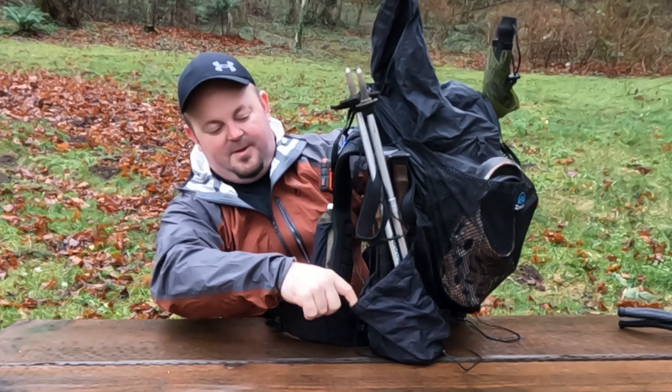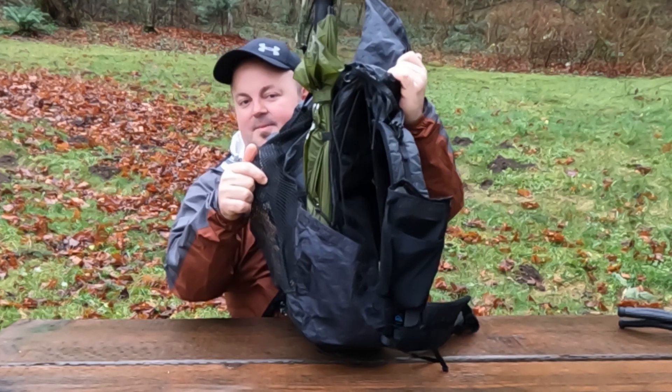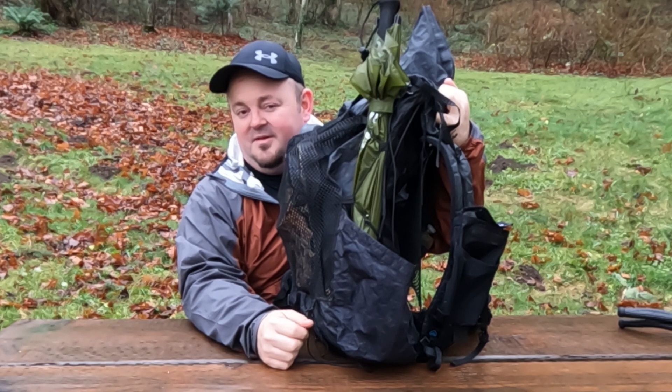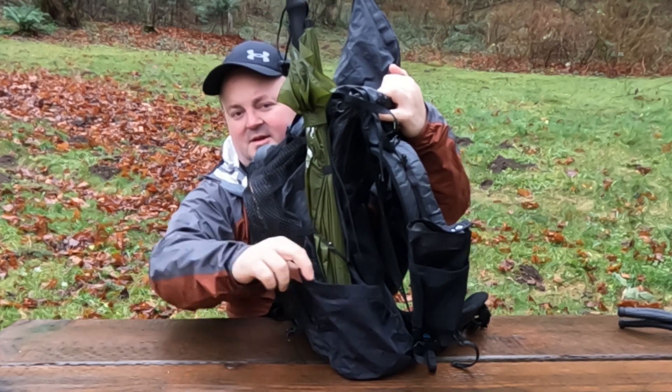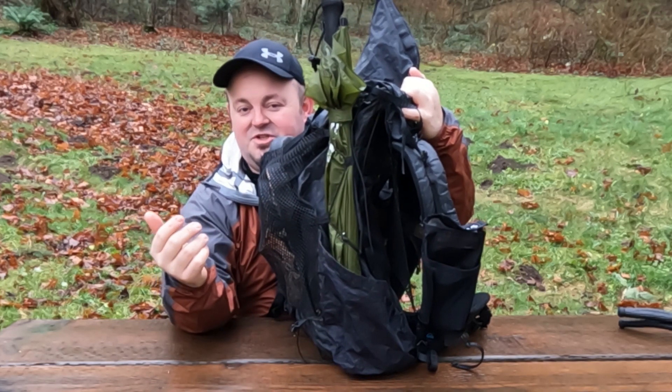Each side has a water bottle pocket. You can fit two smart water bottles in there, or trekking poles and an umbrella like me. The only durability issue I've had in the five years and hundreds of miles I've used it is I did pull the elastic out of one side — although usually I stuff it so full, that's not a big issue.